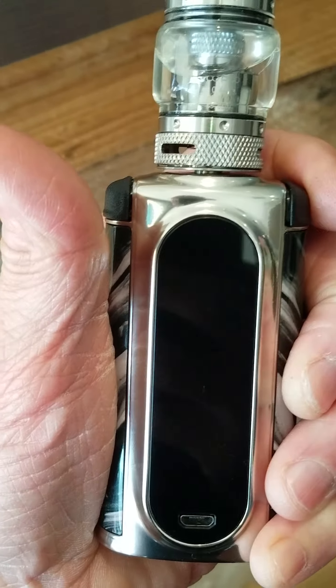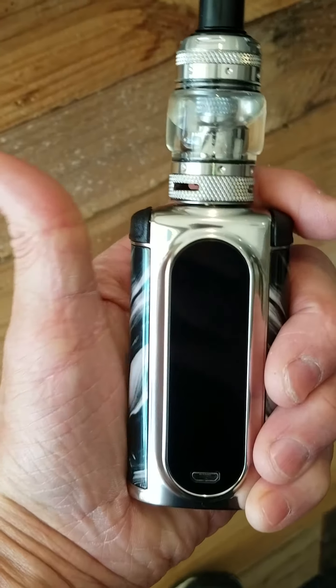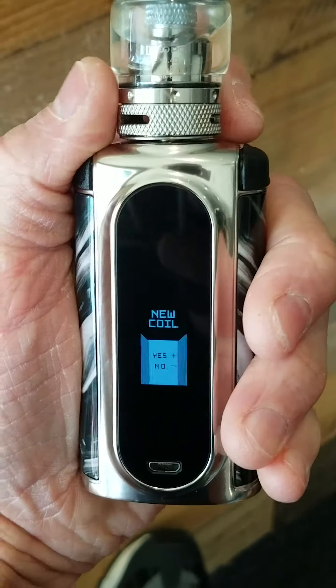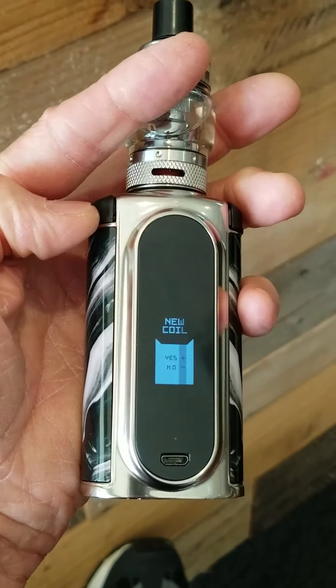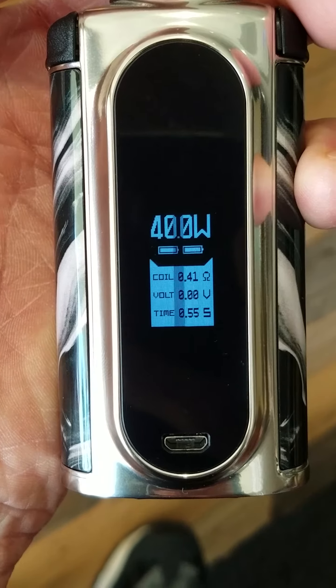A nice feature about this device is that in addition to being lightweight, it also goes up to 200 watts. It does have an automatic output wattage detection. Let me show you — press this button, screwed on the new tank and it says 'new coil.' I select yes and it automatically reads resistance and pops me at 40 watts.